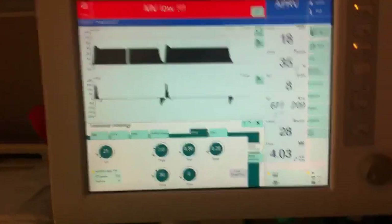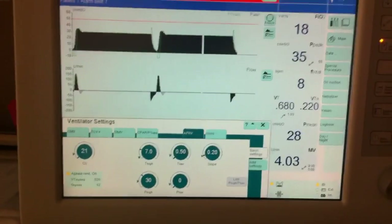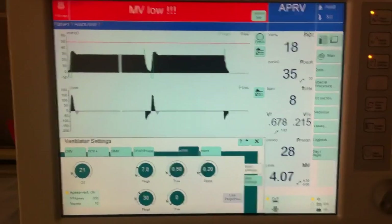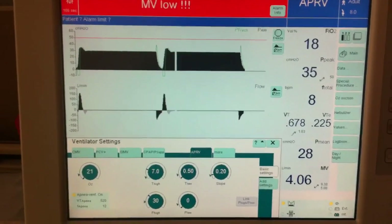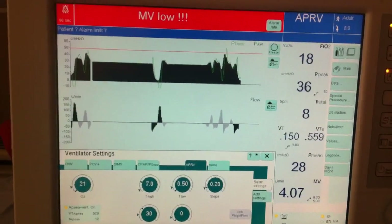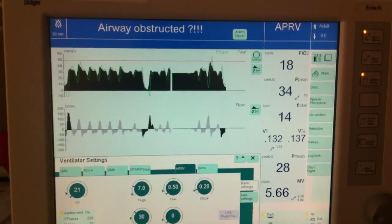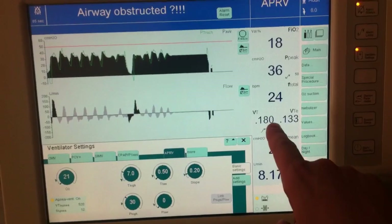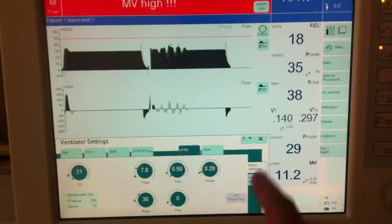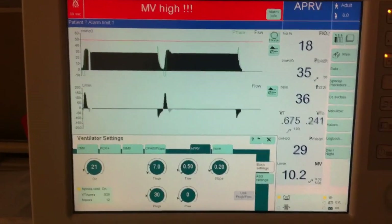It is very important to realize that one of the problems we can run into with patients is if they are not spontaneously breathing — they are not going to be able to blow off CO2 very effectively. You really want to have a spontaneously breathing patient in APRV mode. As I simulate here, the patient can take spontaneous breaths at pressure high and pressure low — those little breaths of about 140 to 180 milliliters per breath add on to the larger pressure release breaths of around 675 to 700 milliliter tidal volumes, and collectively that helps blow off CO2.